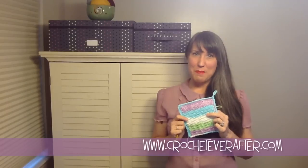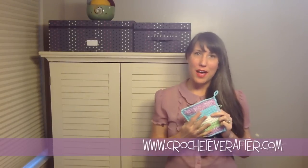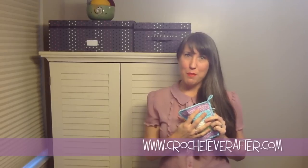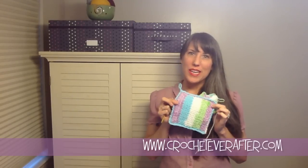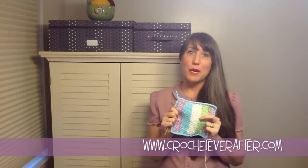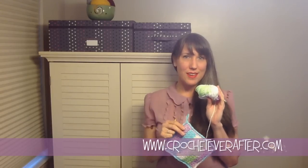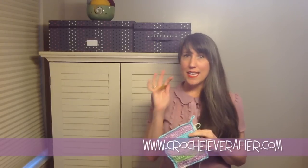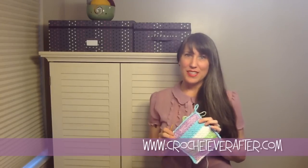Hi everyone! It's Deja Yetmir from CrochetEverAfter.com and right now I'm going to start my newest free pattern workshop which is the Nitty Gritty Washcloth. This is a great, dense, thick cotton washcloth that is great for scrubbing just about anything. To make it all you're going to need is some 100% cotton yarn and an F hook, plus scissors and a yarn needle to weave in ends. This is a very easy project and I'm going to walk you step by step through it. So let's get started.